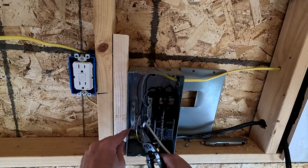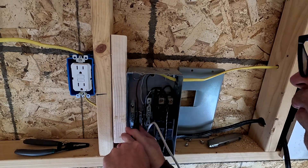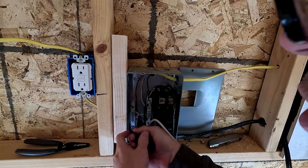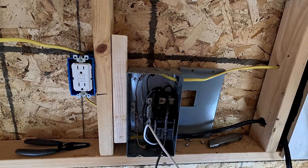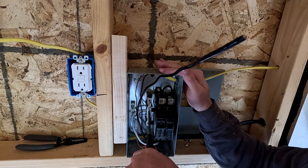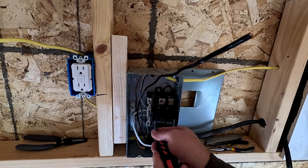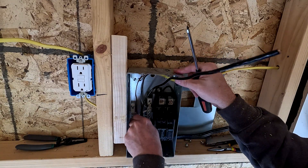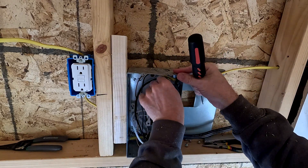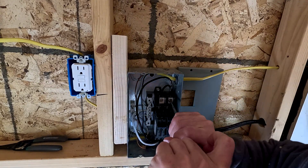Inverter is up there. We've got the wires fed through here. I'm going to go ahead and hook up the ground. These are stranded wires so you kind of have to move them around a little bit and then tighten them. You can kind of take some of the space out of it when you move them around.